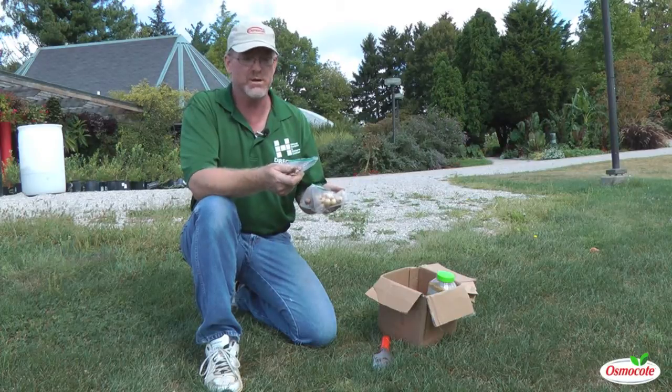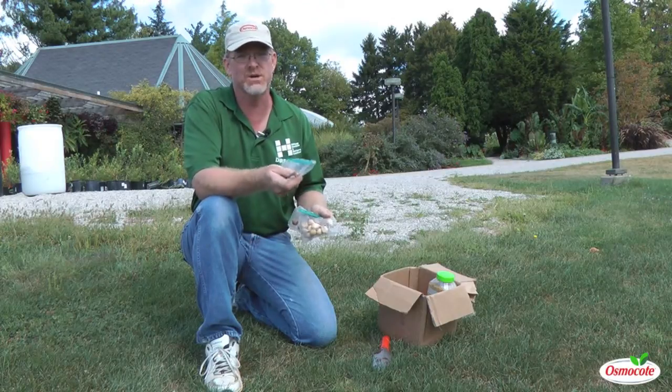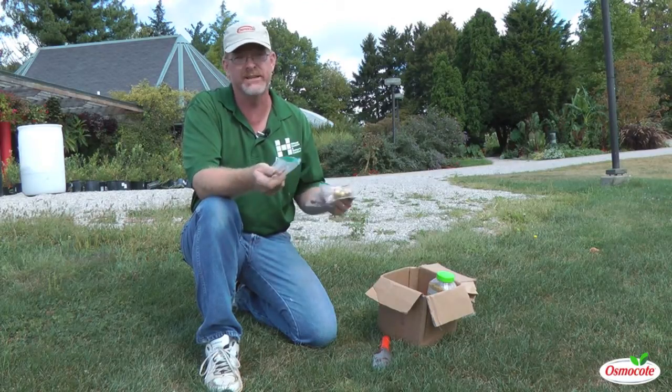One nice thing about some of these smaller bulbs is they don't grow much taller than your grass, and the foliage is about the same texture as grass, so they're not as noticeable once you have to start mowing. And then the foliage disappears.